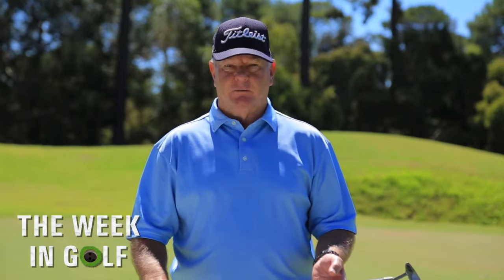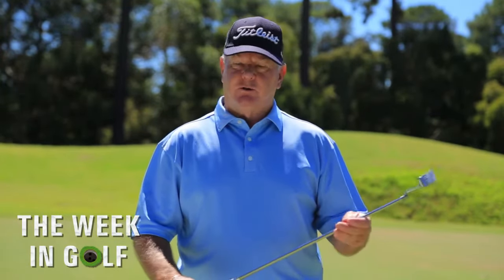Hi, I'm Ross Metherill, Head Professional at Collier Park Golf Course in Perth, Western Australia. Today we're going to talk about grip pressure with the putter.